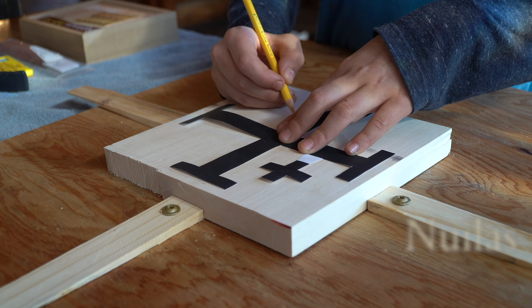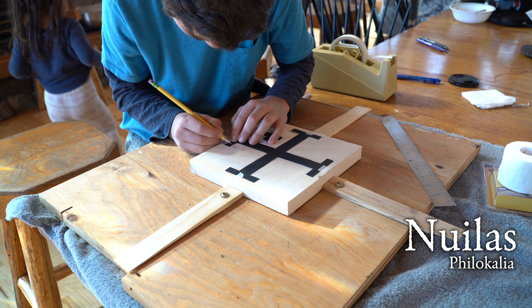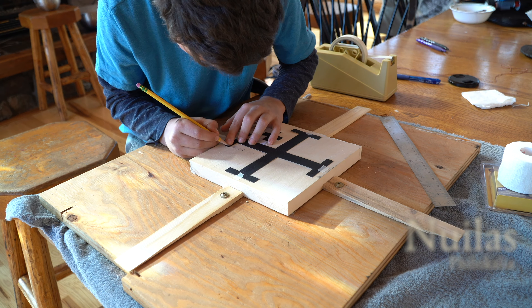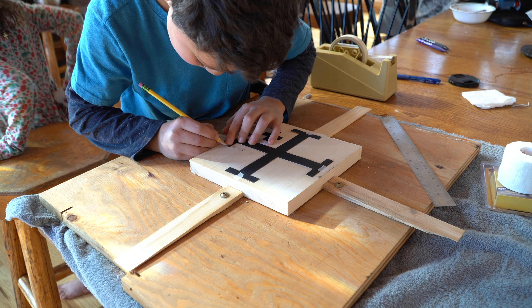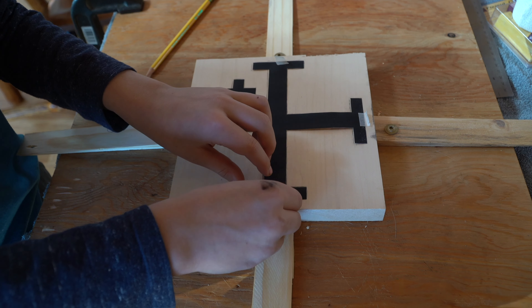My youngest son had been telling us for some time that he was interested in wood carving and whittling. So this year for Christmas we bought him some basic tools and I told him that we'd do a first project together, since I also have no experience in wood carving and would love to learn it.